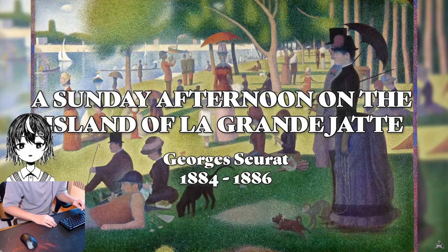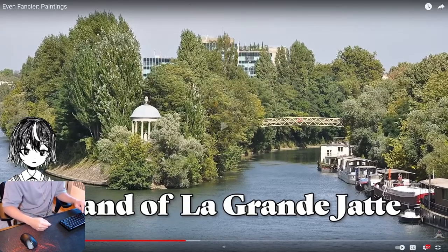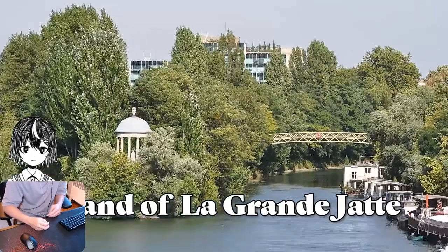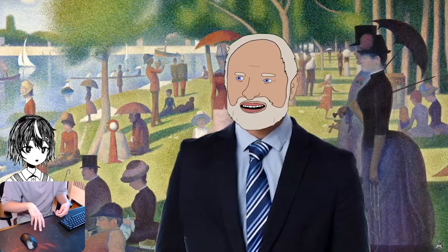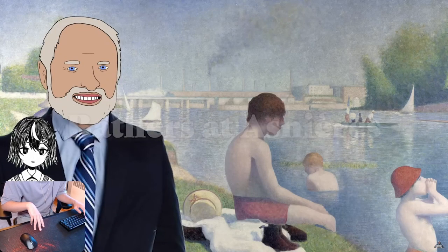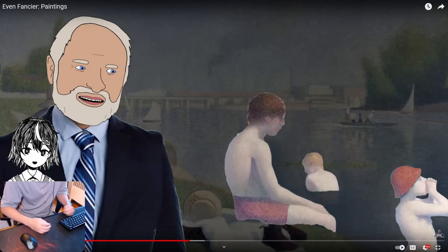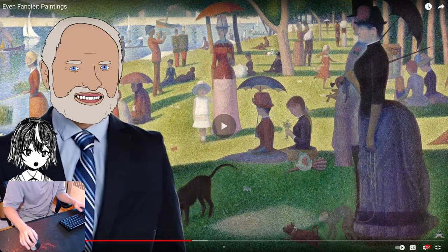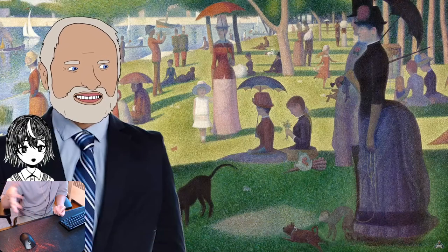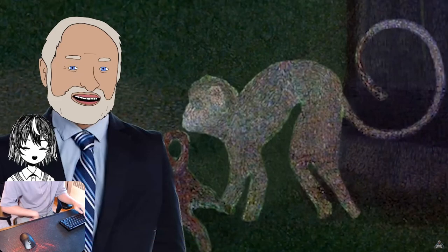A Sunday Afternoon on the Island of La Grande Jatte — painted with dots. What you may not know is that it is actually a sequel: first, George Seurat painted the left bank, where all the working class sit. Then this is the one you all know — the right-hand bank — where all these people are a very bougie sort. And yes, that's a monkey.